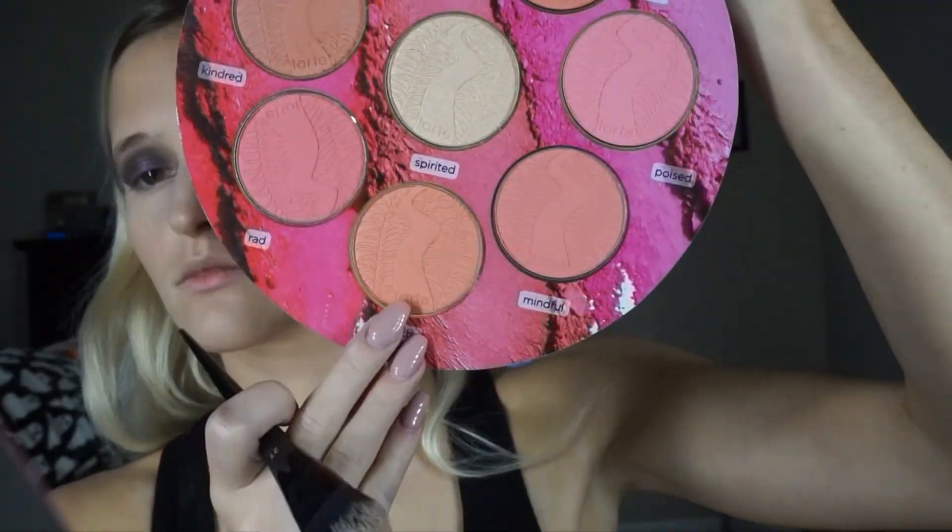Now I am setting the rest of my face with the Kat Von D setting powder, taking a big Tarte brush. The blush shade is 'Peachy' from my big blush book, and the highlighter is from the shade-and-highlight palette from the Smashbox holiday collection in the shade Pearly. Doing my brows with Anastasia brow products — my normal go-to brow products.